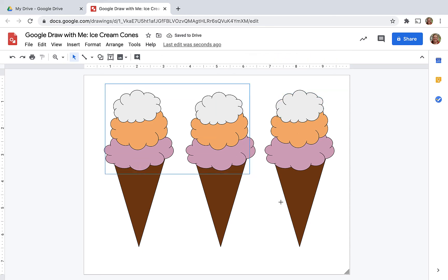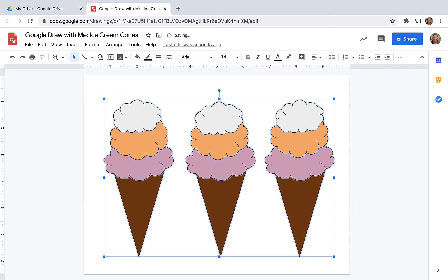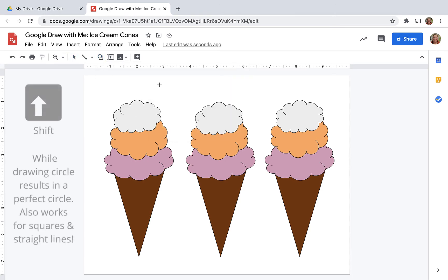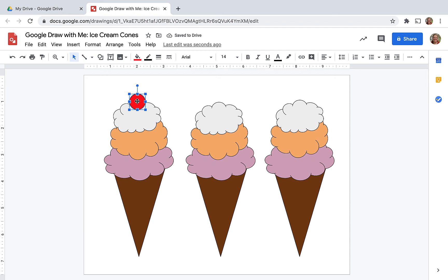Now my cones are too close to the top of the page, so I'm going to highlight and then move them down, because I want to put a cherry on top. Again, go to my shape — I'm going to do the circle. Now, if you want to draw a perfect circle, hold the shift key and you will end up with a perfect circle instead of an oval. Now, my cherry — I'm going to go ahead and copy it to each scoop.